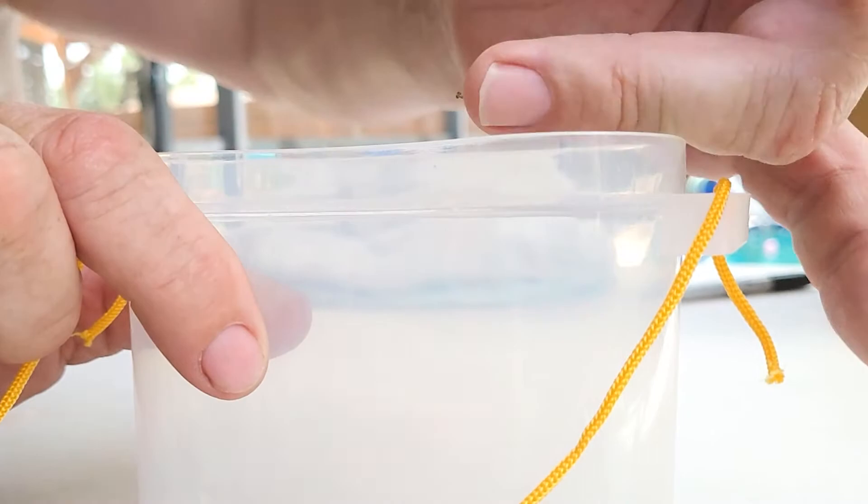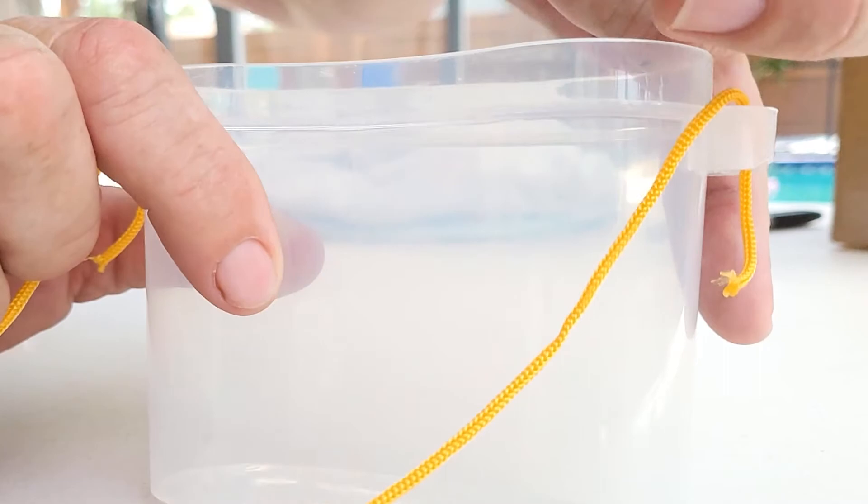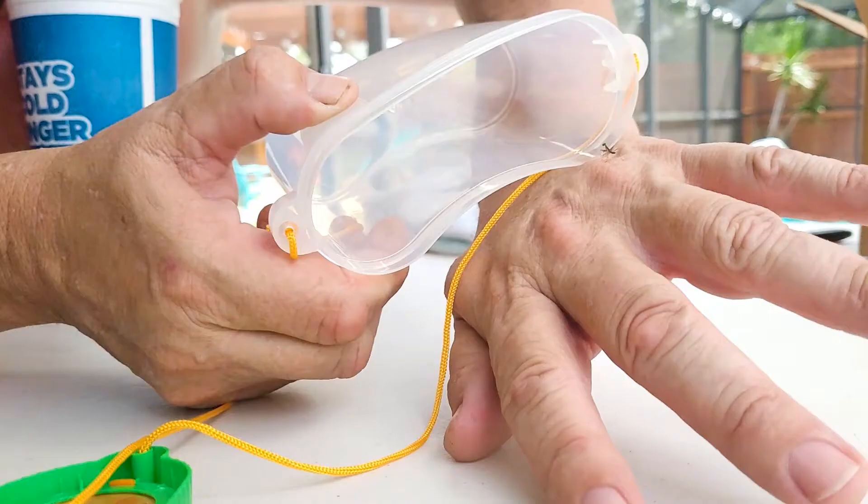The best thing to do is just let them go in on their own. When they're this small, if you try and scrape them off, you risk damaging their legs or killing them accidentally. So the best thing to do is just let them kind of do their own thing.